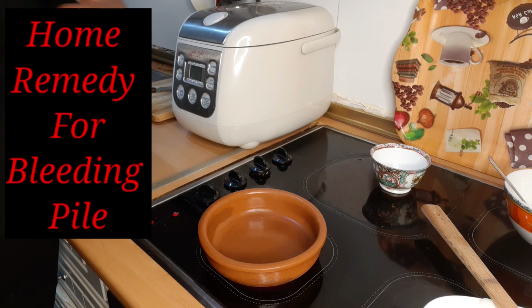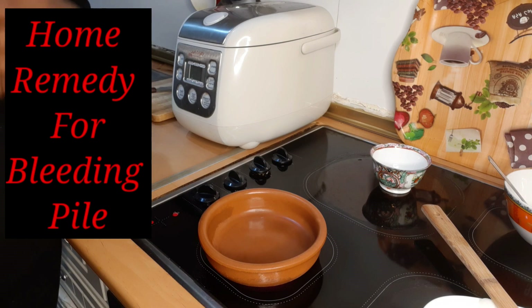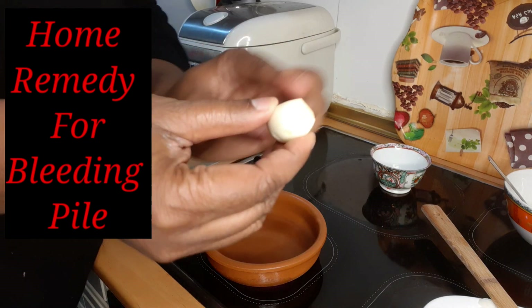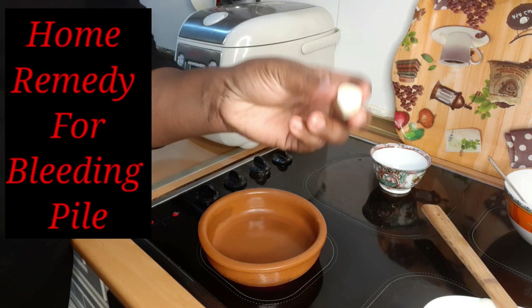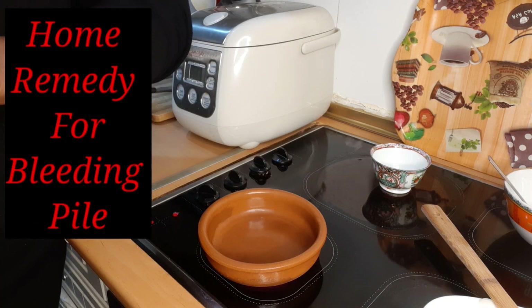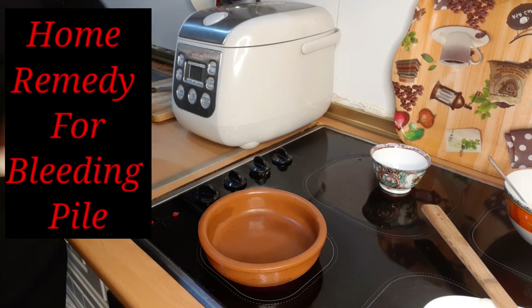Yes, not just for piles but for bleeding piles. We have different kinds of piles — we have internal piles and we have external piles. You know you can treat your internal piles with garlic and aloe vera; it works like magic. You insert it inside your rectum at night and bring it out in the morning, and you will see how that pile is going to reduce significantly.